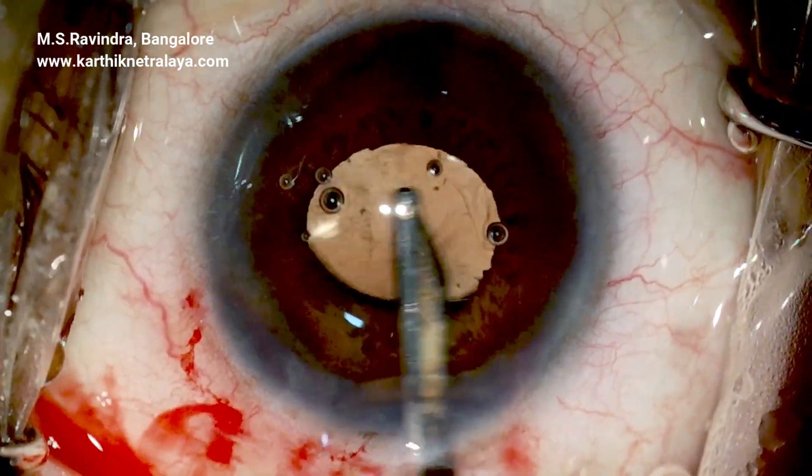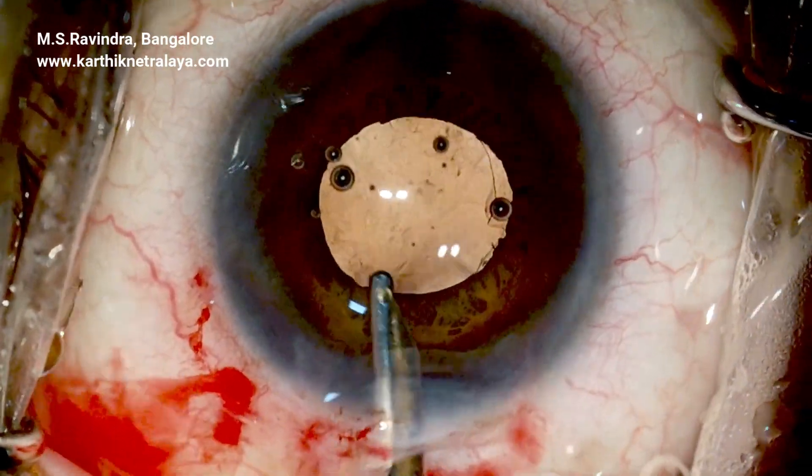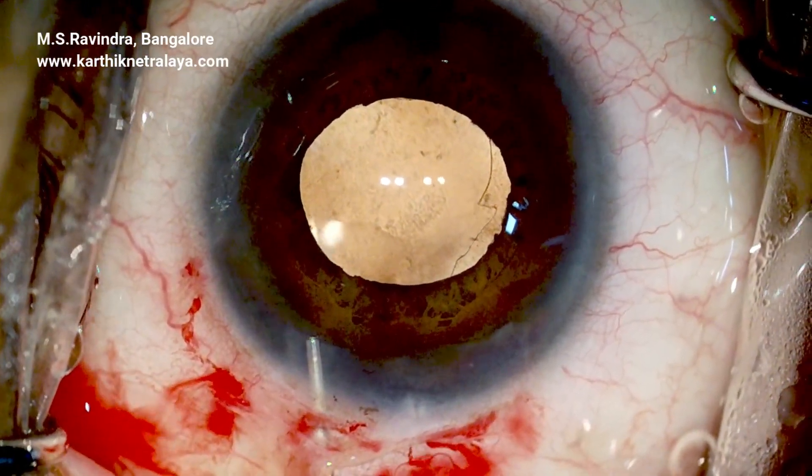The lens is washed all around, the angle region is washed, the chamber is deepened, and moxifloxacin is injected to conclude the surgery.